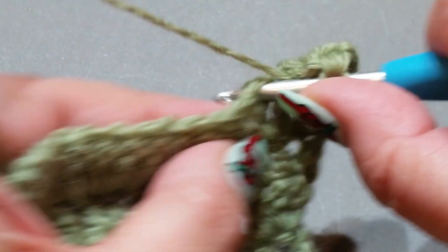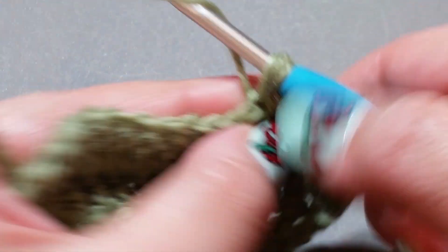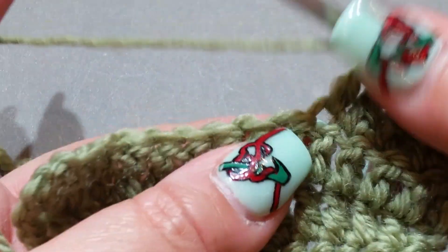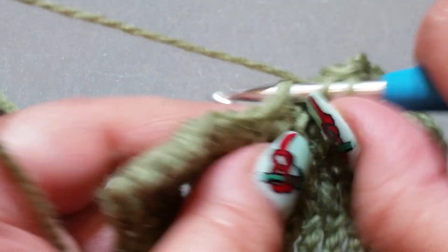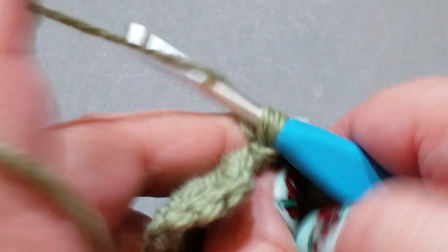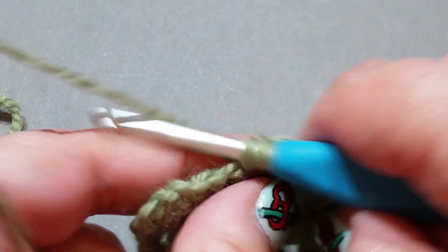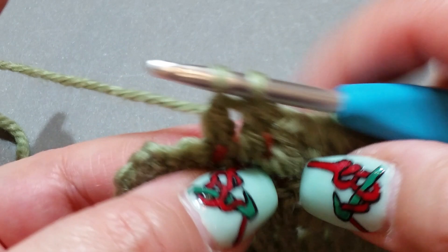Now we're going to double crochet all the way across until we get to the second-to-last stitch. Don't forget to check out my Etsy and my madeit.com.au stores — they'll have lots of things for your perusal. Also, if you like this tutorial, click the like button, subscribe to my channel, and click that little bell button so you receive further tutorials.